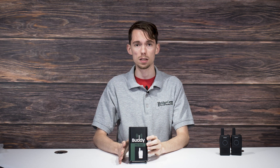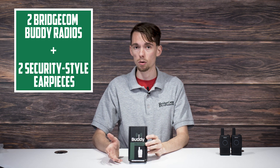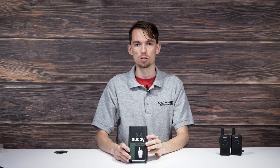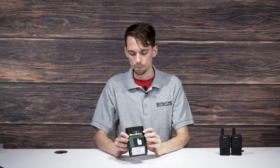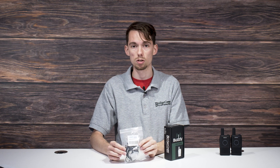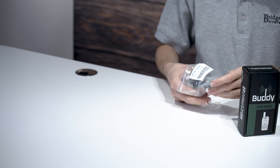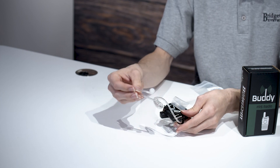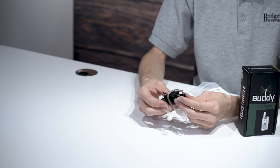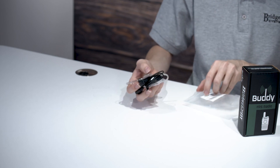Here is our BridgeCom Buddy box. When you order these from us, you order it as a bundle, so it's going to come with two BridgeCom Buddies as well as two security style earpieces. You can plug that into the accessory port for hands-free use. The earpieces come with clear tubing with an earpiece that goes in your ear and a cable with a K1 Kenwood style jack on it.